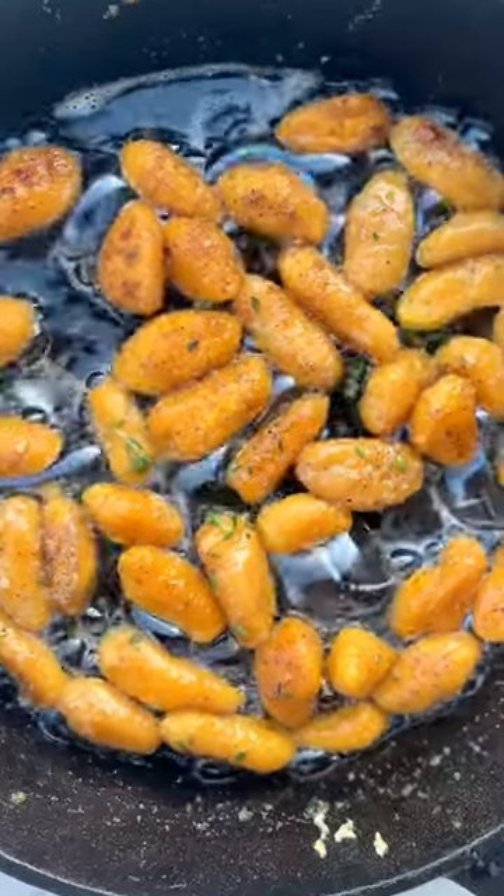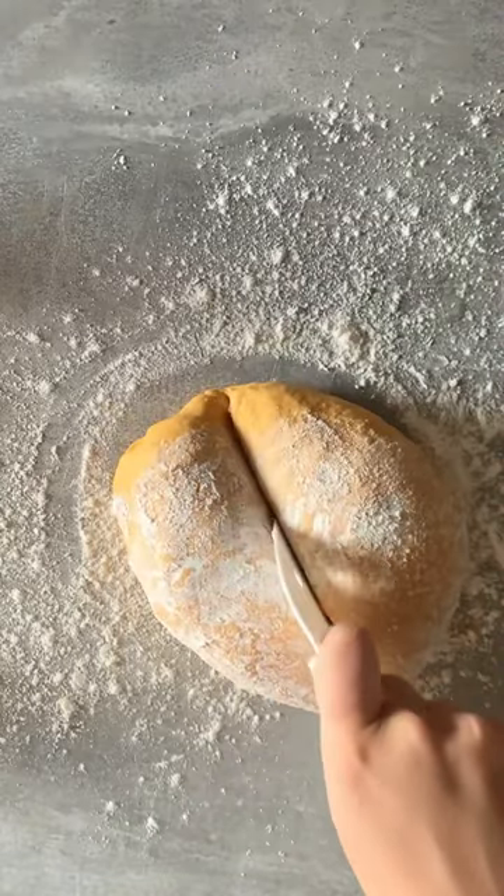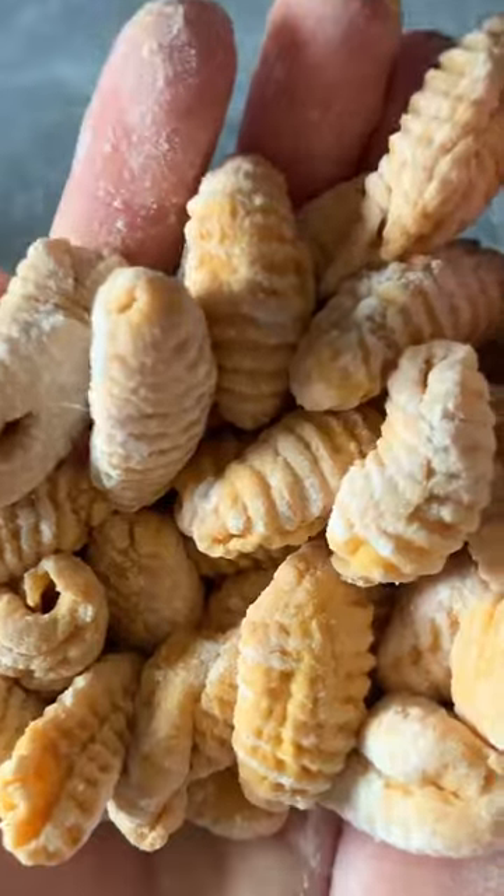Time to make some sweet potato gnocchi. Bake your potatoes, peel them, mash them, add a bit of flour and just mix that in. Here's our dough — cut the dough, roll it, cut the small pieces, then roll them.